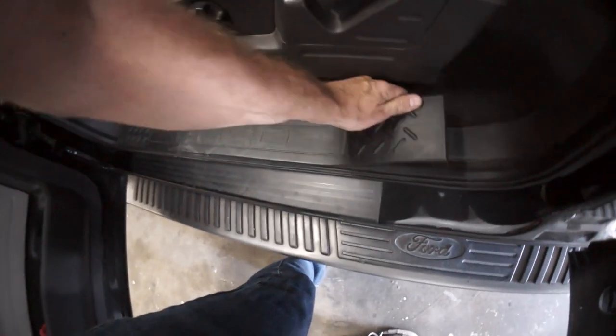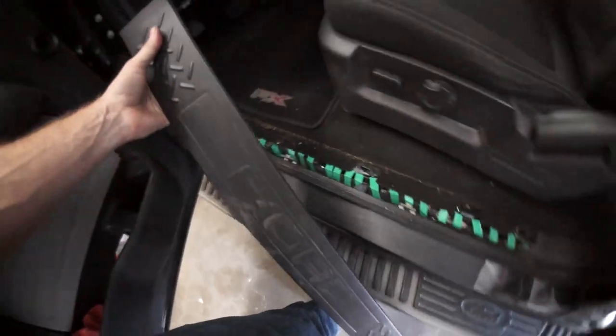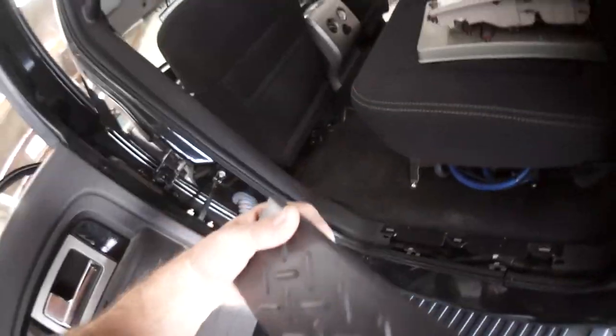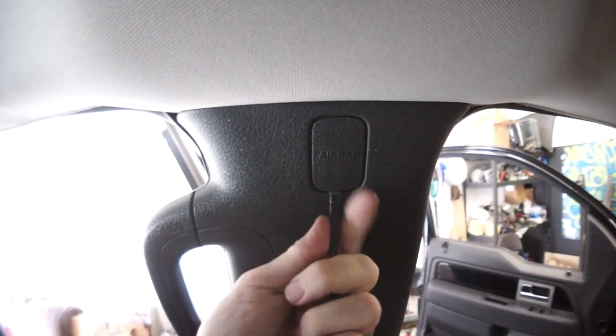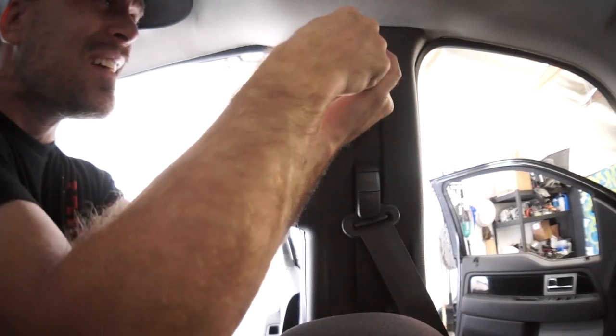If I want to replace my glove box door I have to start by taking the right rear tire off to access the glove box pin, and then grinding the welds off my intake manifold. I'm going to be careful taking the cover off.